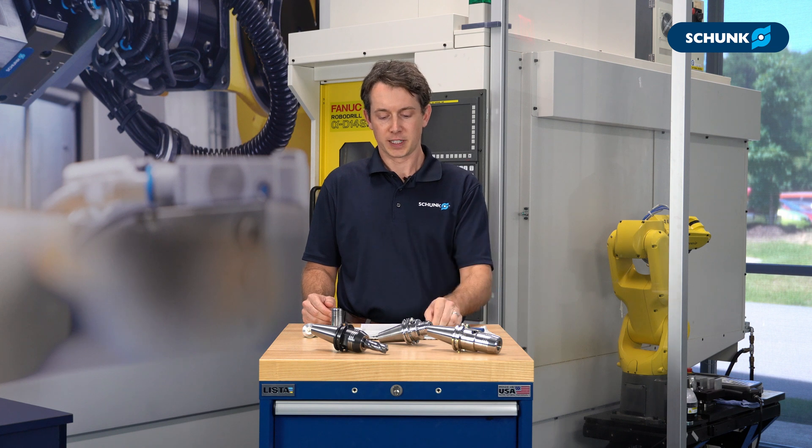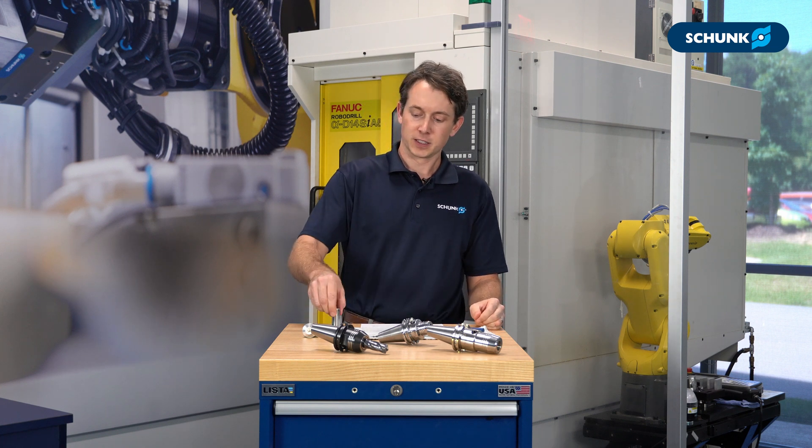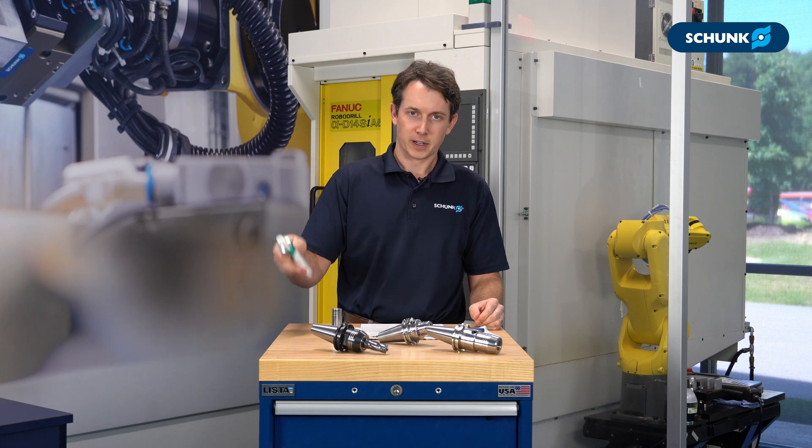Also a bore brush for cleaning the clamping bore of the tool holder, some clamping force test pins, and some Molly Coat thread lubricant.